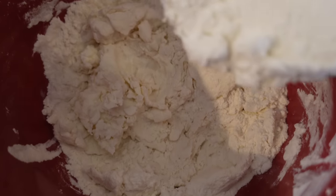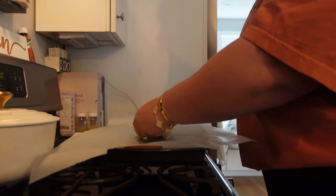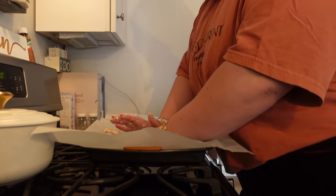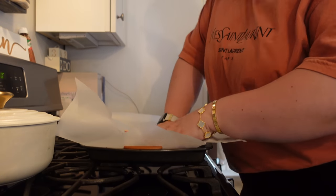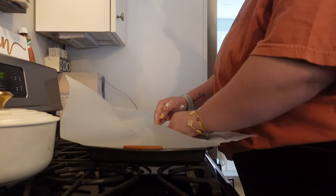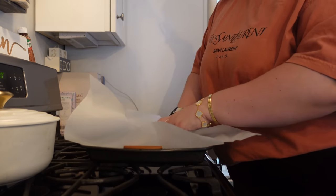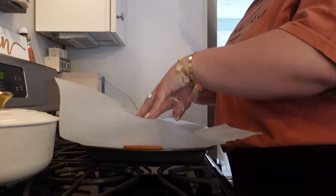Eventually it looks like a ball of dough. I put it down on some parchment paper and it takes a while to work out, but I slowly just stretch it — you can use a rolling pin too, that's probably easier. Then I'm just going to fill up this pan, half mine and half Yarman's.